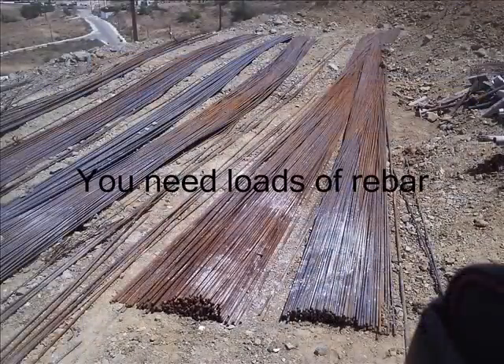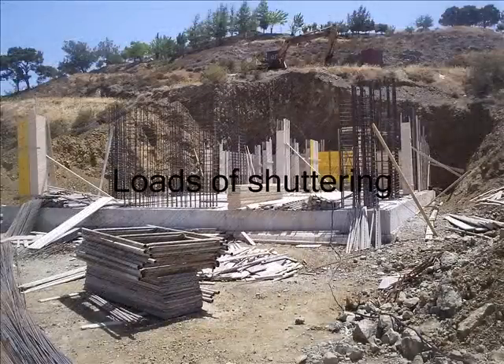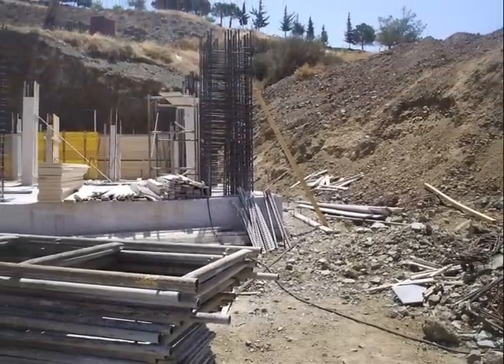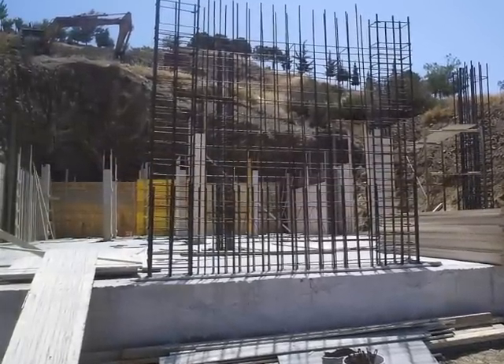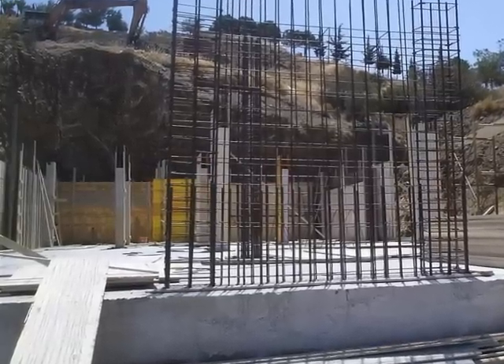A lot of rebar — reinforcement bar — and a lot of concrete. Here you can see they're putting all the shuttering together and the reinforcement bar. You can see that they've put long pillars of reinforcement bar, about four to six inches apart, all tied together with wire ties.